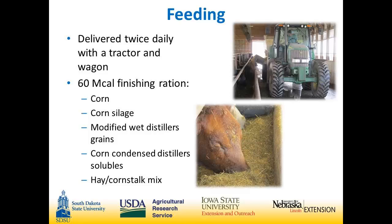We feed twice a day. We've always fed twice a day, but in this particular building the bunk space limits you and you pretty much have to feed twice a day. We feed a ration anywhere from 58 to 62 Mcal. I thought it was important to include this because the diet in this type of building greatly affects the manure output, how it handles in the deep pit, and the nutrient concentration.